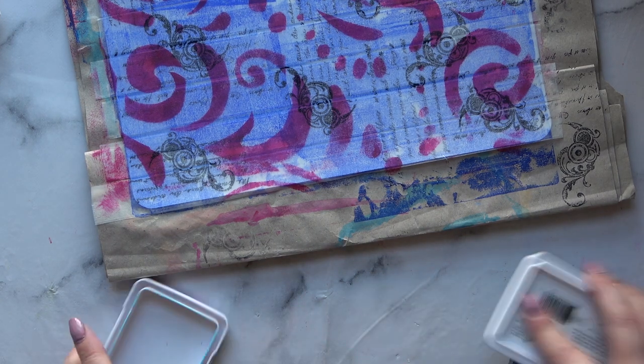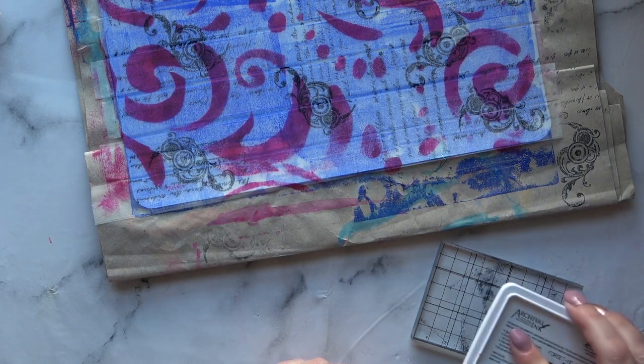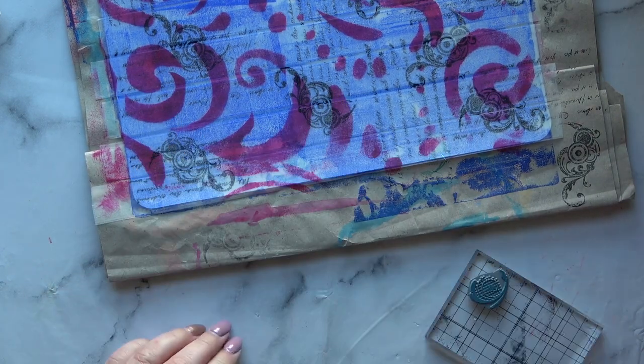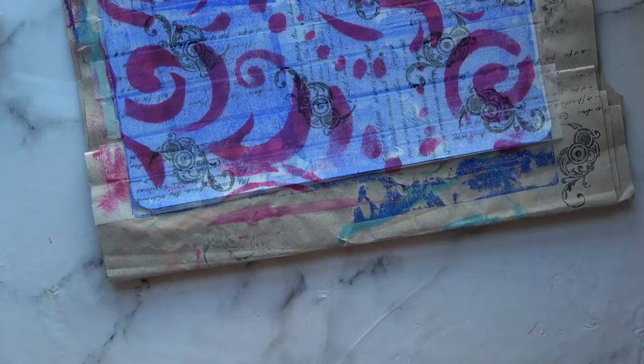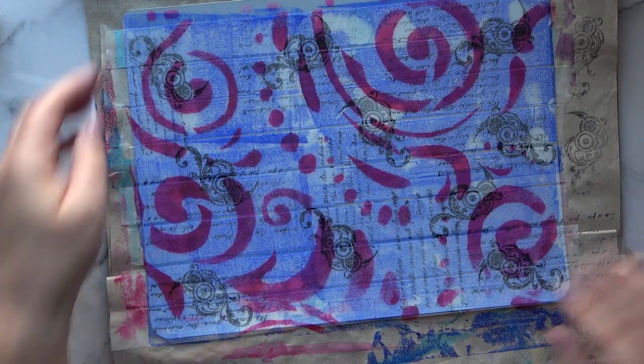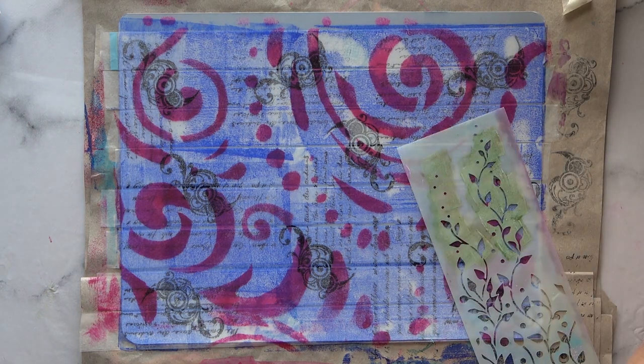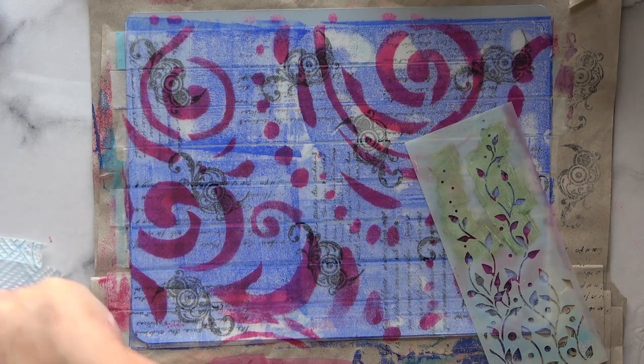I did try using some of the Forget Me Not archival ink, but you can't see it at all there. I tried it a third time on a white bit, but really it's not visible. So now I'm going to go in with a little bit more stenciling. This is a lovely leaf one that I'd forgotten I had — I'm going to be using that a bit more because it's really pretty. I'm just going to do this leaf pattern all over.